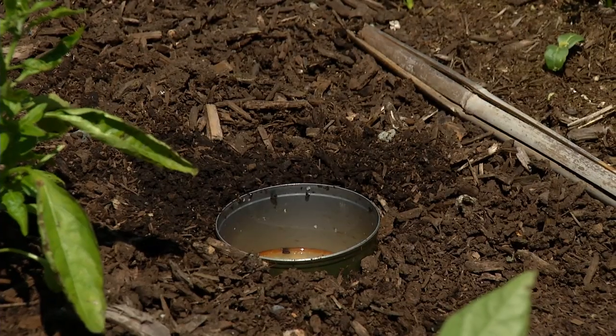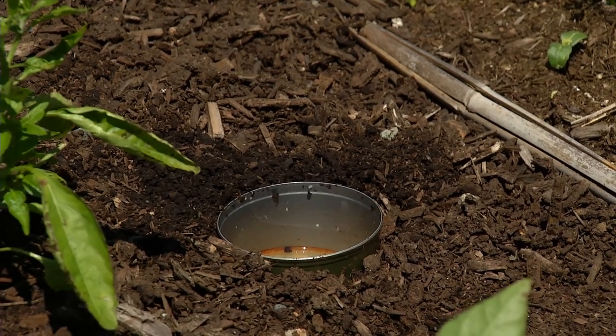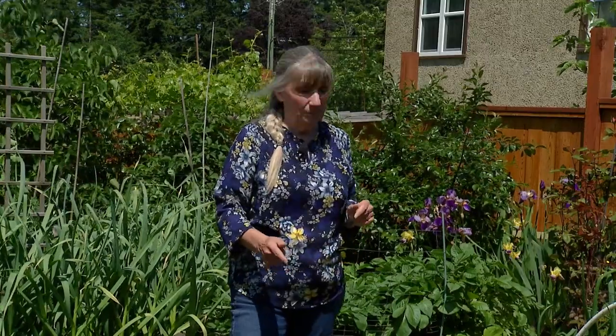As far as slugs go, there are a couple of things you can do. You've probably heard of taking a small tin, filling it up with beer, and putting it in the ground. The slugs love the yeasty smell of the beer — they go in and they drown. They can't get out, but at least they've had a happy ending.